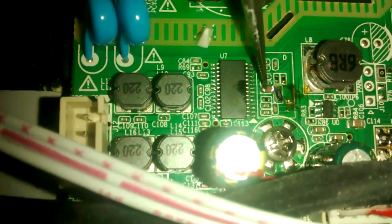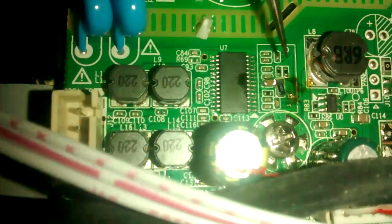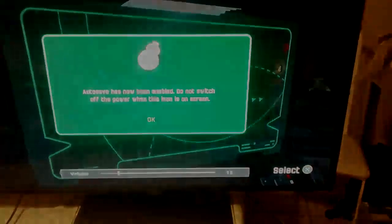And this is what I put back in. I didn't have the 0402 package, so I used the next bigger one, the 0603 package, and it's going to work just the same. Yeah, this was it. I hope it will help. Good luck with your repairs and thanks for watching.